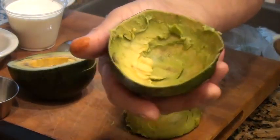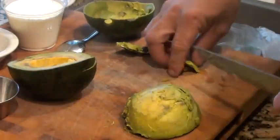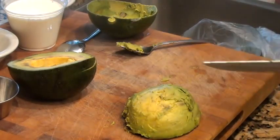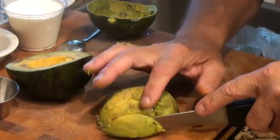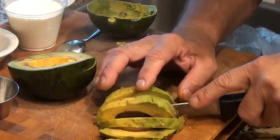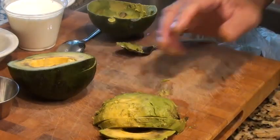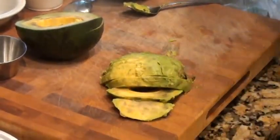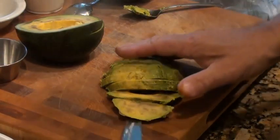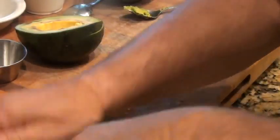Pretty clean, right? Not much in there at all. So then you take your knife - that's good stuff, I love these green avocados. And then you can just slice them, like so. See that? So now I'm going to take those and put them in a container because we're going to have them on our salad.